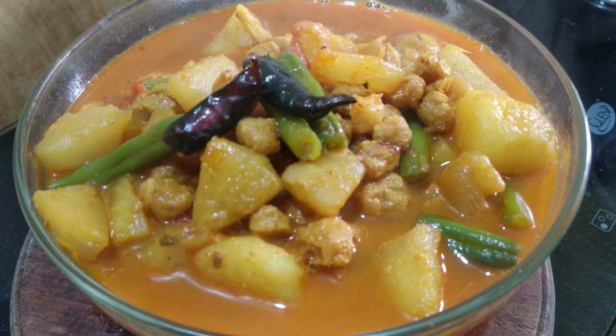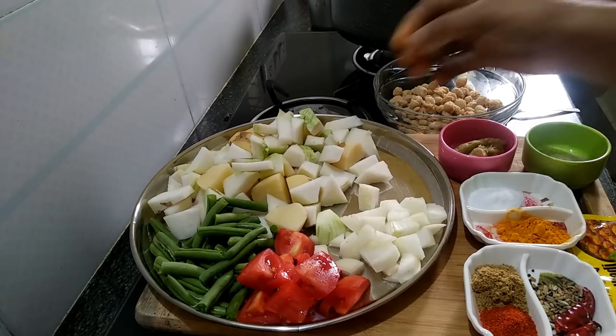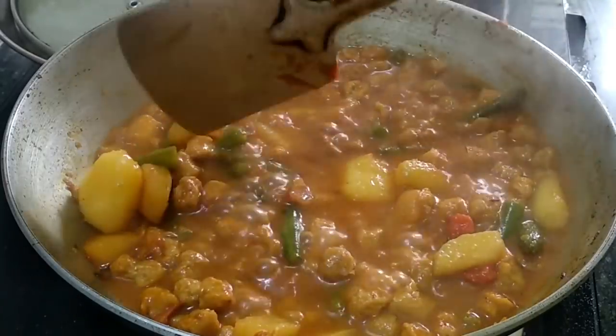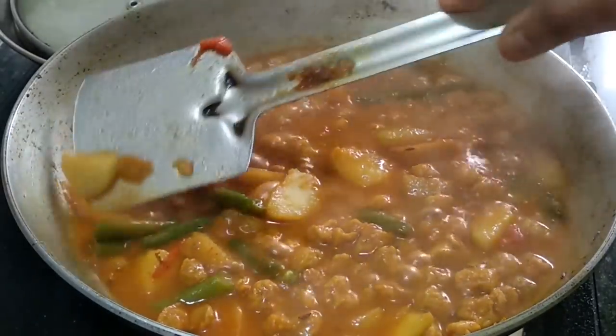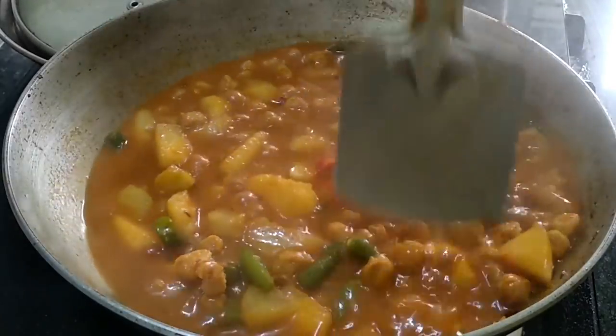Namaskar! Today I'm making a spicy vegetable dish — bean and bori tarkari. This dish can be made very easily. In just 15 minutes, this tarkari will be ready and it will be very tasty. Let's see how to make it.